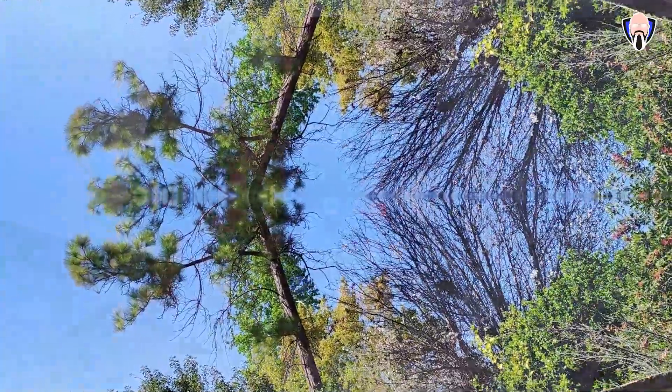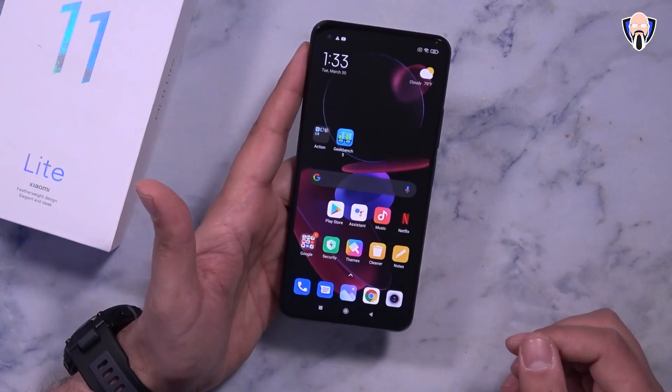Let's jump into a quick demo of the front-facing and back-facing cameras on the Mi 11 Lite. Starting with the front-facing camera — 1080p 60 is the maximum resolution. It's nice to have 60 frames per second for smooth video. On the back-facing sensor, we get 4K at 30 frames per second on the Snapdragon 732G.